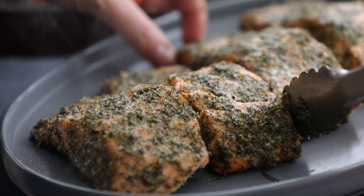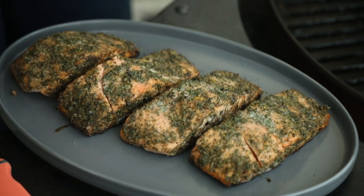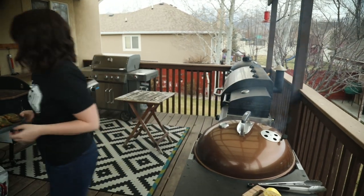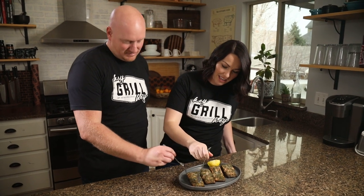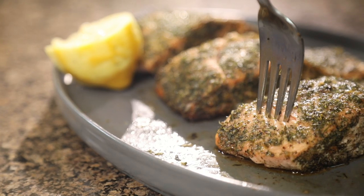Be really careful because they will be flaky, so just slide your tongs underneath. These look so good — you can see right along the edges it started to turn a nice golden brown, which gives you the crunch you're looking for. These are ready to go inside and hit the dinner table. I like this part down here, the belly — you can't beat salmon on the grill. Don't cook it any other way than on the grill.